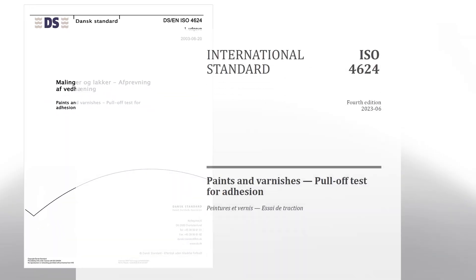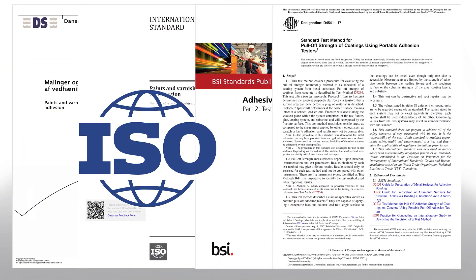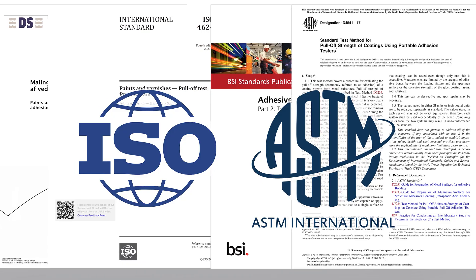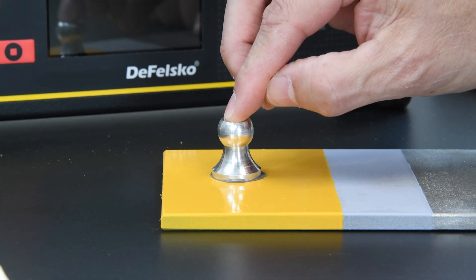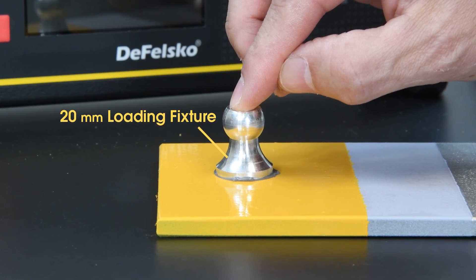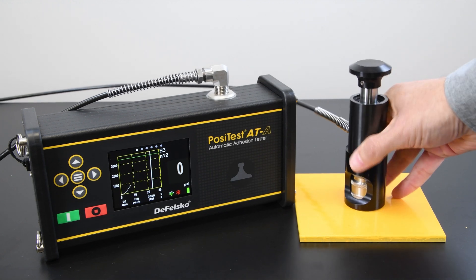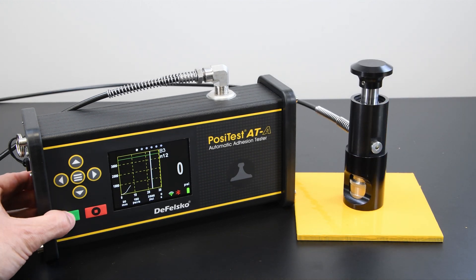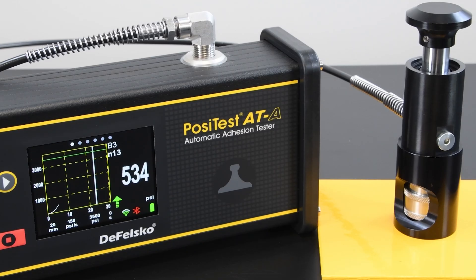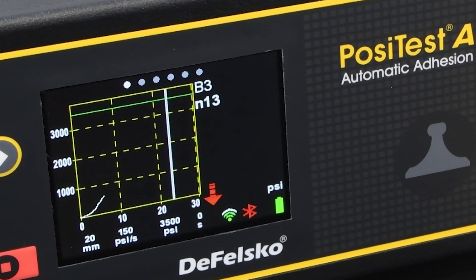It is done in accordance with international standards from organizations such as ISO and ASTM, which describe methods for testing various substrates and coatings. Typically a loading fixture with a known surface area is glued to the coating. An actuator attaches to the loading fixture, applying force to it and removing the coating from the substrate. The maximum pressure required to pull the loading fixture from the surface is measured and reported for the user.